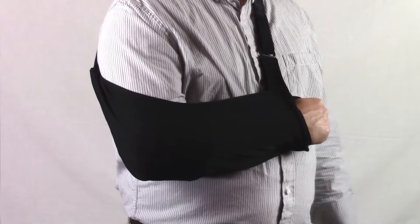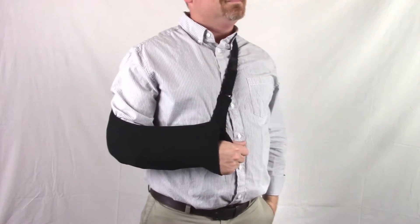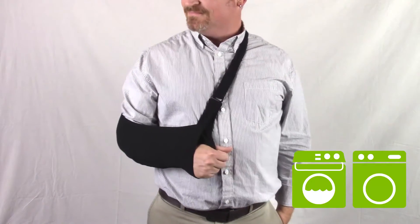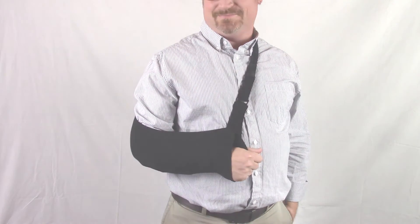Comfort is a priority with no pressure points on your elbow or wrist. The Ultimate Arm Sling is made of an easy-to-care-for material that can be machine washed and dried. The Jocelyn Ultimate Arm Sling is designed to provide extraordinary comfort to aid your recovery.